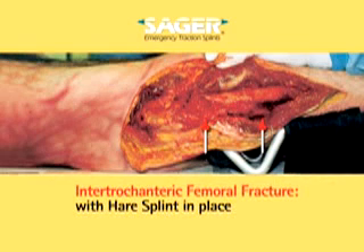Let's take a look at an intertrochanteric femoral fracture with a hair splint in place with rope, 15 pounds weight and pulley for traction. The drum and traction knob have been replaced with a 15 pound weight and pulley to ensure that the force used is the same with both Sager and hair. Note how the femur is pushed up into malalignment.